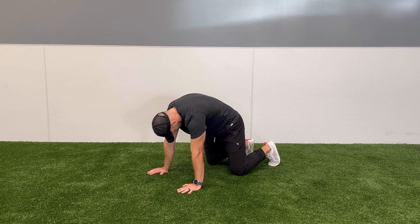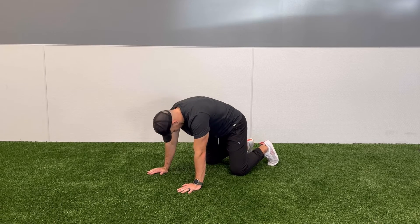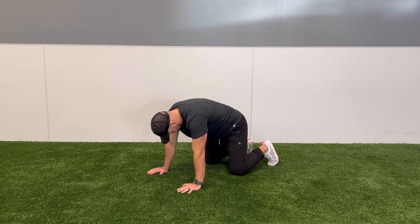Have your clients alternate back and forth with each one of these movements, trying to hold each one for as long as they feel is necessary and trying to exaggerate each movement, getting as much motion as they can.